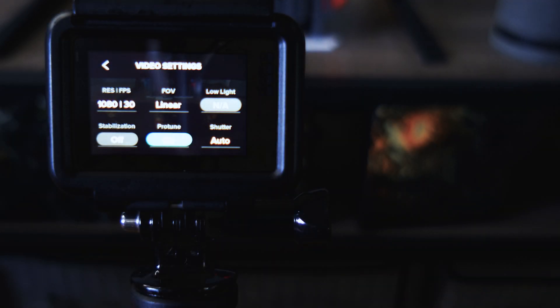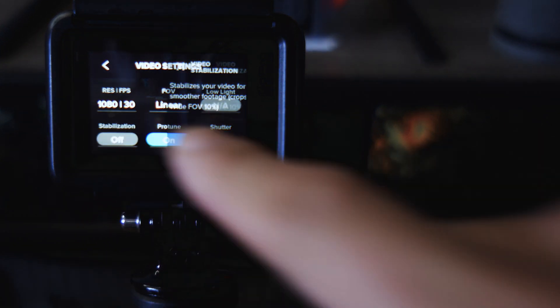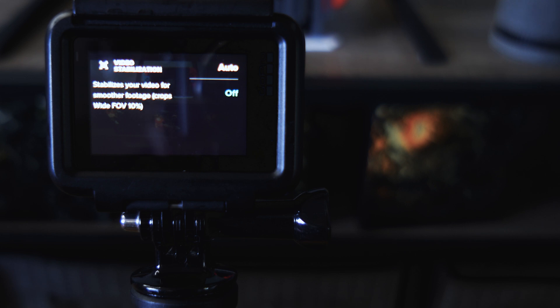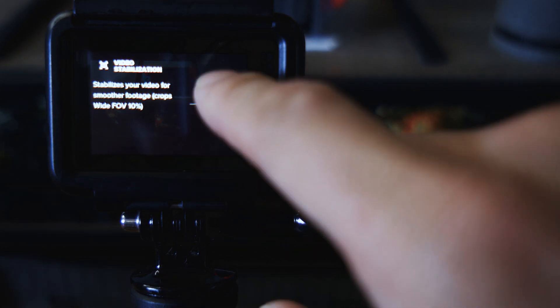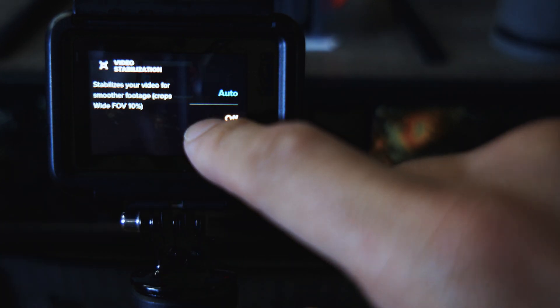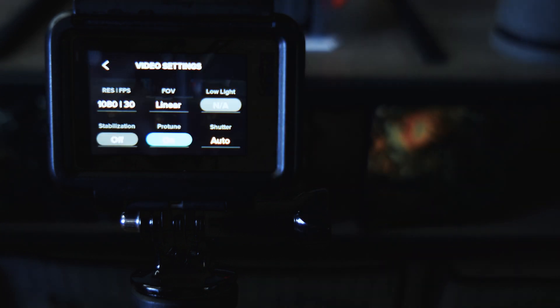The most important thing when you're streaming with the GoPro is stabilization. If you're shooting live action video and running around making action shots, that's what stabilization was built for. It's usually set to auto, but for live streaming you're going to be mounting your GoPro onto a tripod. So leave it off. If you turn stabilization on, you're going to find a significant delay between the movement and the feed of your video to your stream software. Make sure stabilization is off.